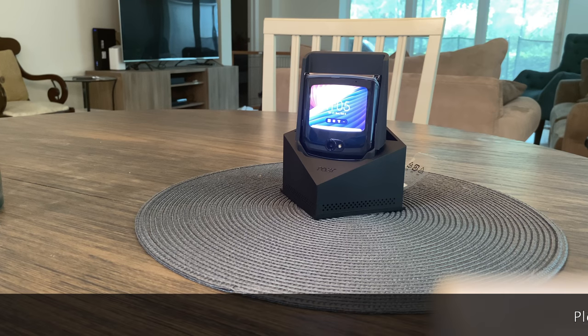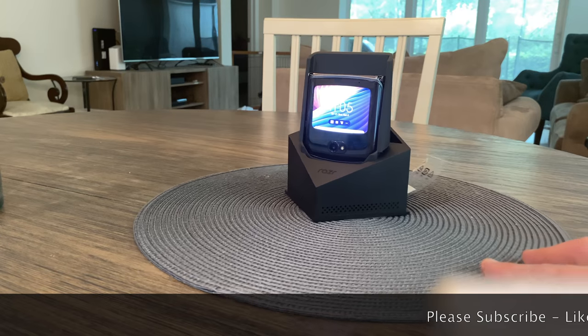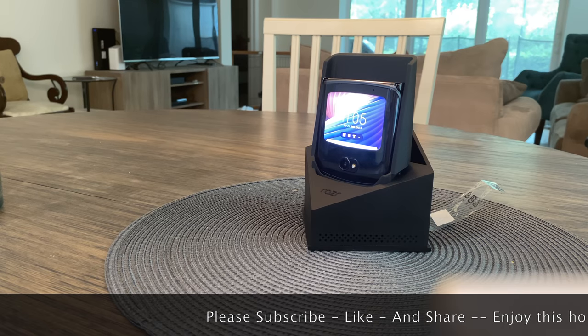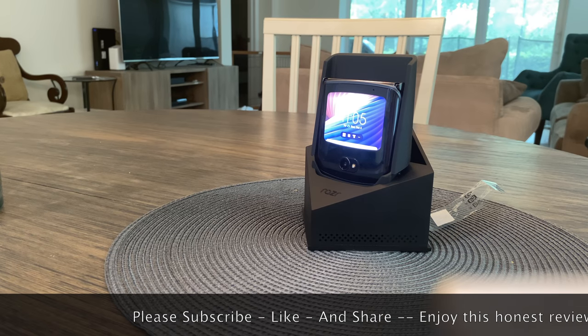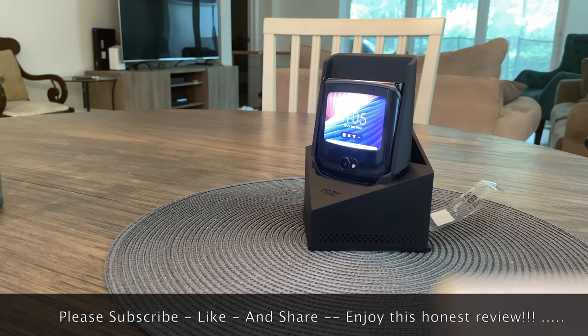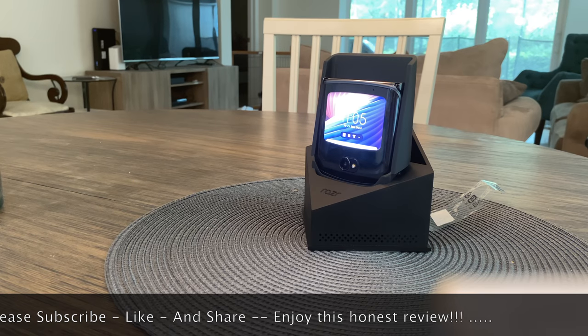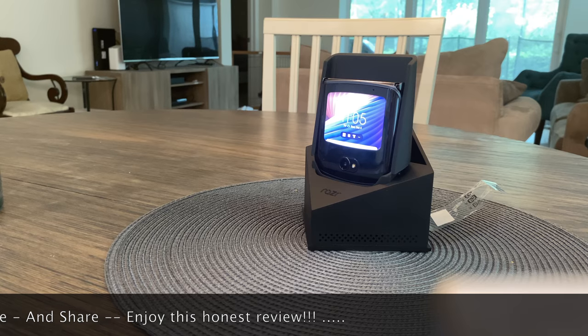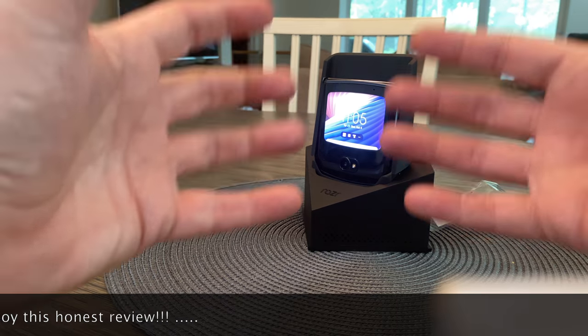Welcome to my channel and my review of the new Moto Razr 5G. I picked this up yesterday and I'm going to give you a real life, honest opinion of the phone. I'm not a Samsung guy, not a Motorola guy, not an Apple guy — when I see a new phone, if I like it I tell you I like it, if I don't I tell you I don't.